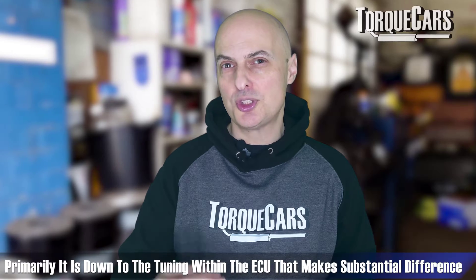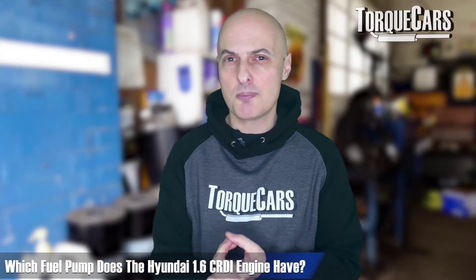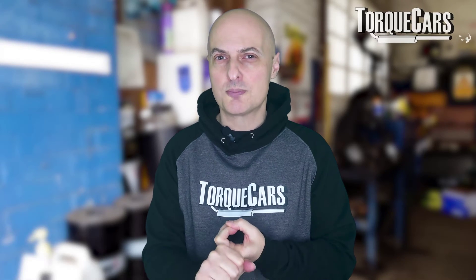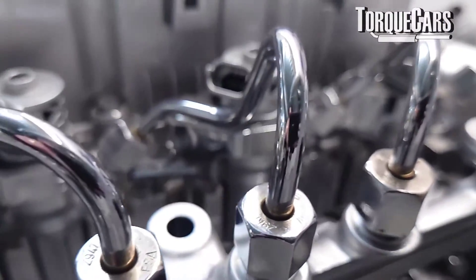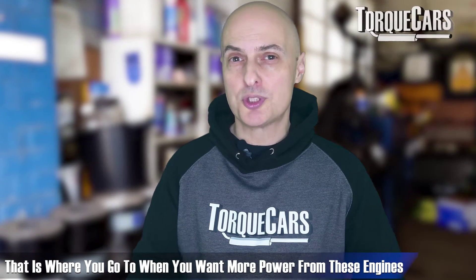Researching this, I found three different power variants: 89 horsepower, 113 horsepower, and 126 horsepower. There are a few differences in bolt-on ancillary components between those power levels, but primarily it's down to the tuning within the ECU itself that makes a substantial difference — that's usually the place you need to go to make more power. The engine uses the Bosch CP1 fuel pump, which is a phenomenally reliable unit that gives you a nicely regulated fuel flow and control over power delivery and torque curve.